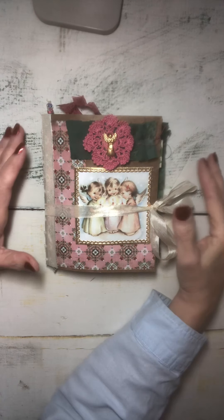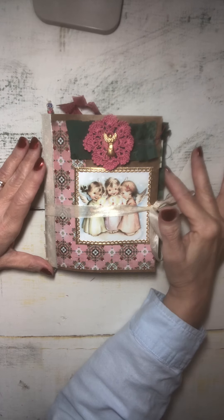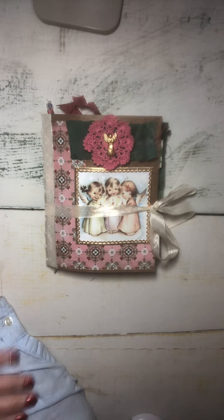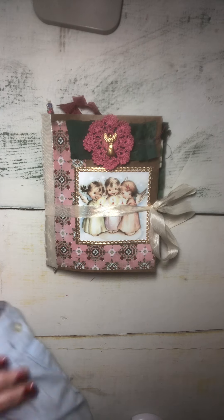Hi friends, it's Linda. I am back with another journal flip through. It's been a little while. I've been busy with grandkids, which is a good thing. But I have a small little angel journal that I'd like to share with you today.